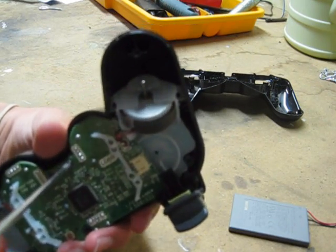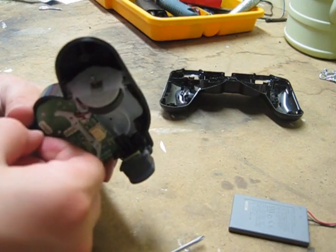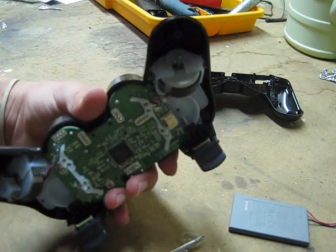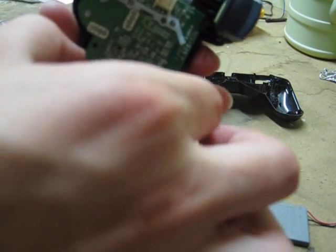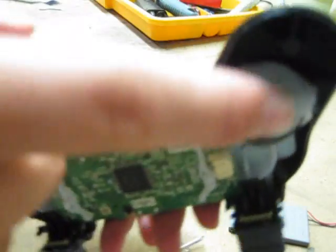I'm going to go really slow and use my finger. There — I'm going to put the screw into the little bucket. It's alright if the circuit board comes a little loose; it's still going to be attached to these rumblers.